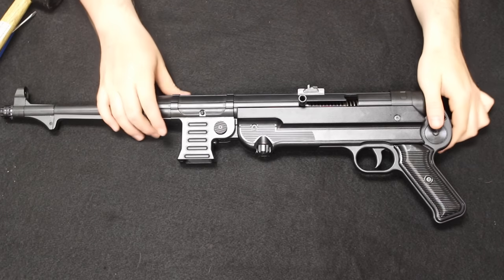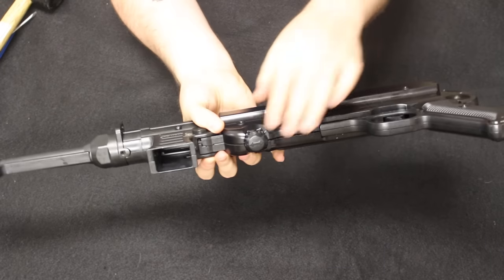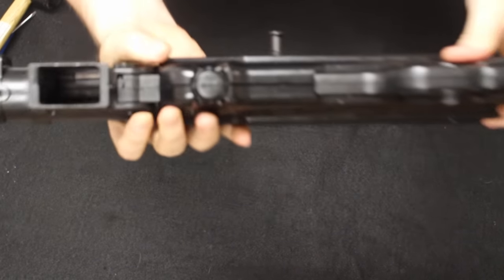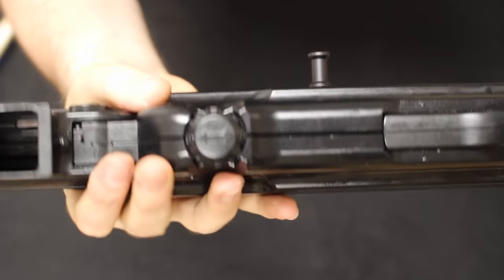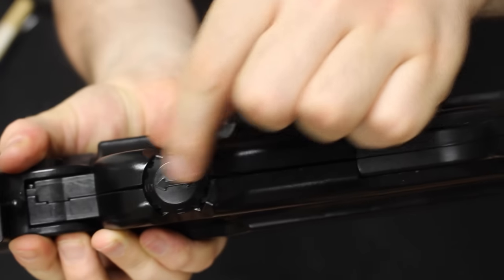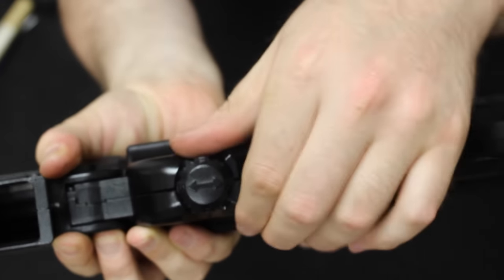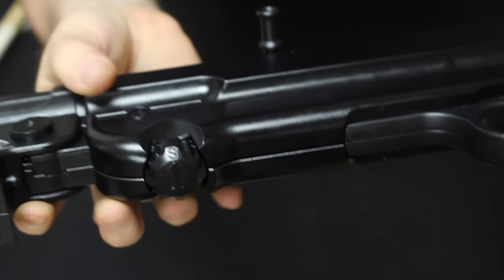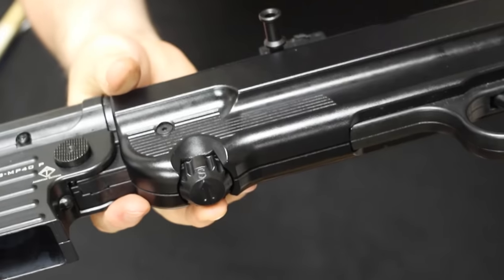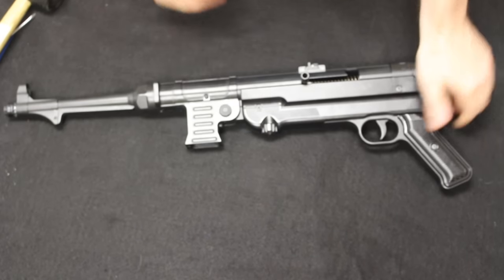Now let's talk about the difference in field stripping. On the original, the takedown knob is at the bottom rear. On the ATI, that location is actually your safety — marked S for safe and F for fire. On an original, that knob is what you use to disassemble the machine gun. The disassembly process is different on the ATI, which I'll show you now.